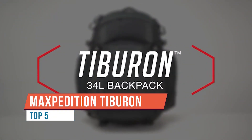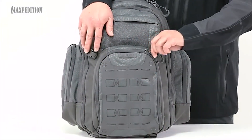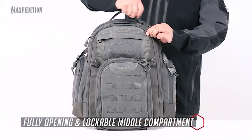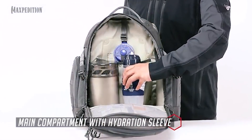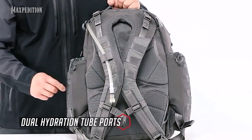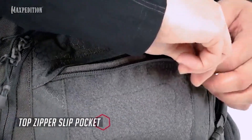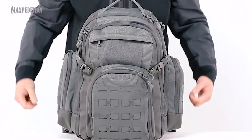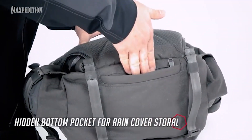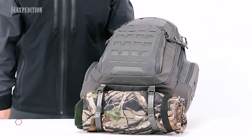Here we have the Maxpedition AGR Tiberon backpack — this is going to be my 72-hour bag, my bug-out bag, my emergency go bag. If I have to leave wherever I'm at and sustain myself for up to three days, this is the pack I'm going to use. On the outside, the first thing you notice is the webbing — it's not your regular MOLLE-style or PALS webbing. This is their laser-cut ATLAS attachment lattice system, which comes on all the Maxpedition AGR gear. It looks flimsy but it's actually pretty stout.